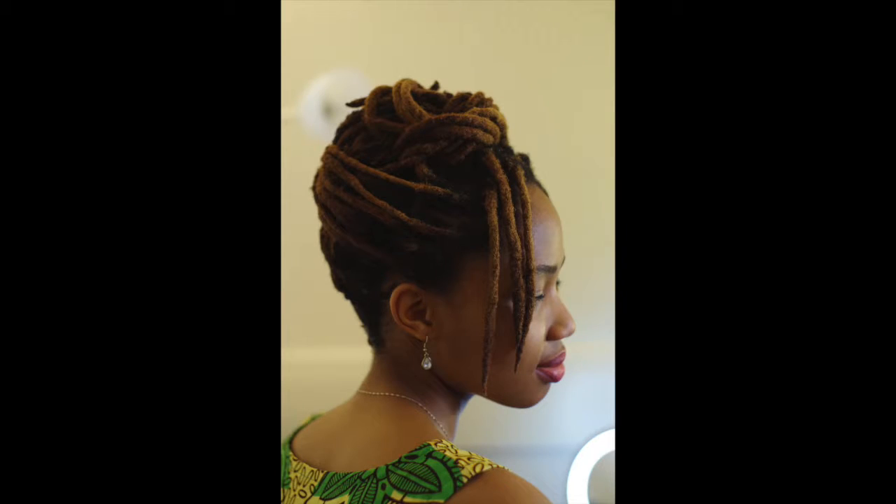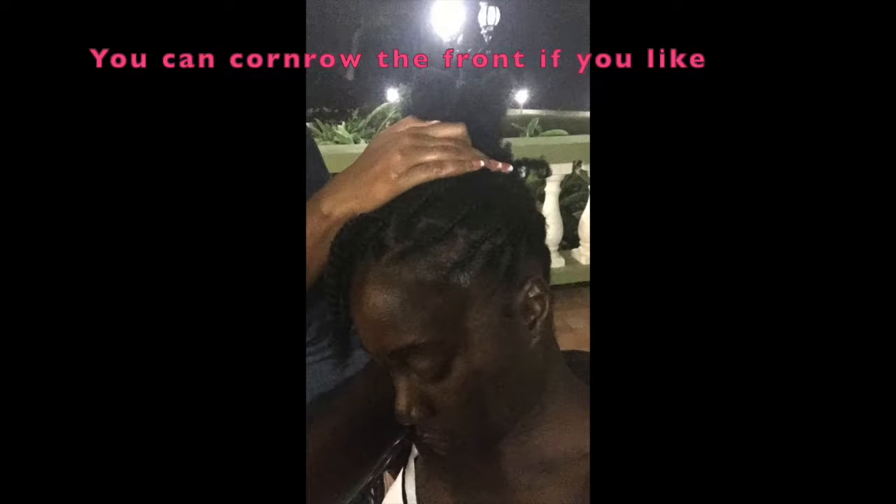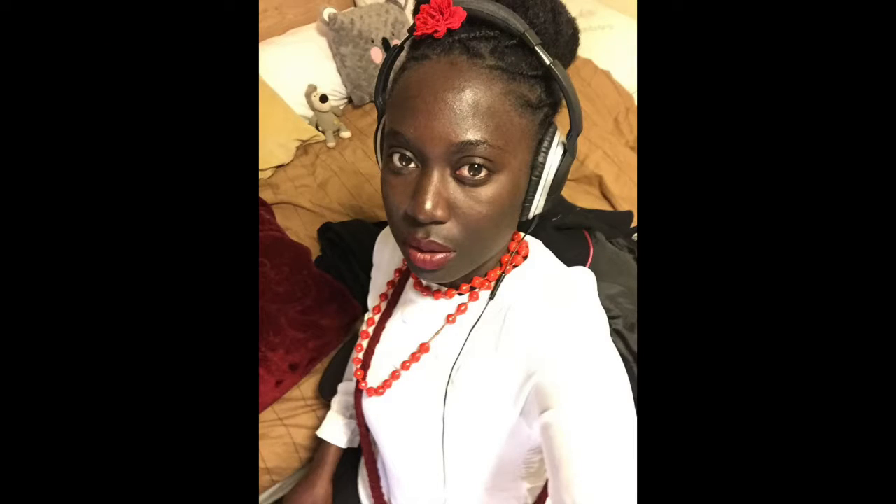Thank you for watching my simple tutorial. If you don't have locks, you can just put your hair in two-strand twists or plaits and you can achieve the same result. Remember to subscribe and make time for glorious life.